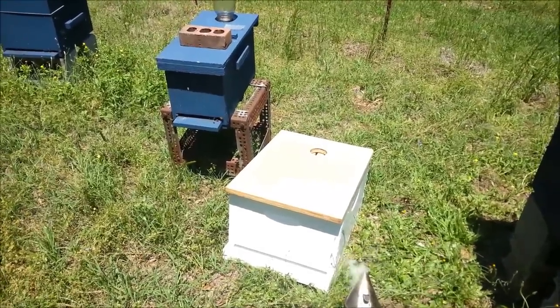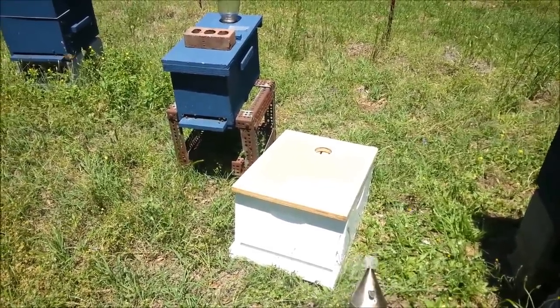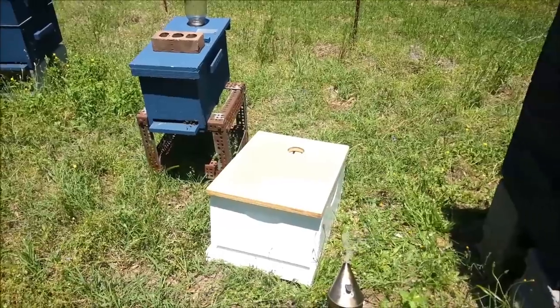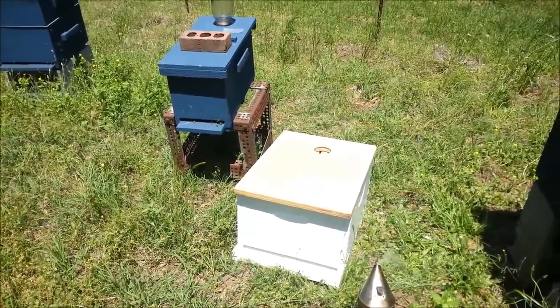It's Saturday, May the 3rd, 2014. I'm up at the farm now. This is the hive that we split off of the hive in the backyard I was showing you earlier in the week, where we introduced the queen.